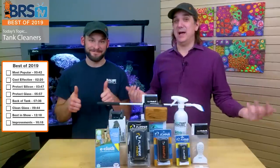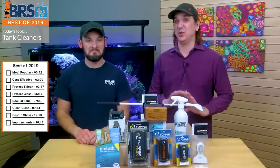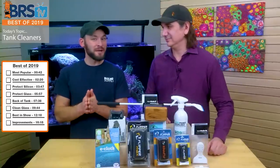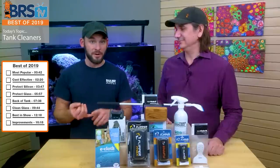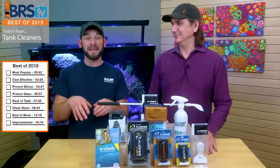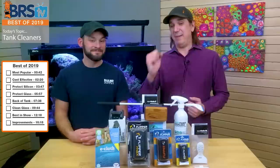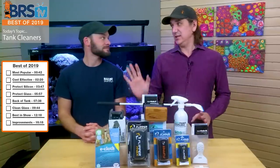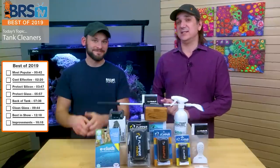We're back again. It's the 2019 best of cleaners for your tanks. You might have seen some of the BRS recommendations, but we're really going to dive into it today. We've got several categories for the best of 2019, starting with the most popular as voted by you guys and what you're buying. We're also talking about the most economical by glass thickness, the best that protects the silicone, the best that protects the glass, cleaning the back of the tank, cleaning the glass on the outside, best in show, and what we'd like to see in 2020.